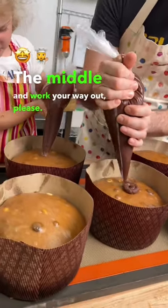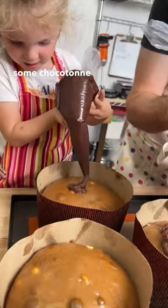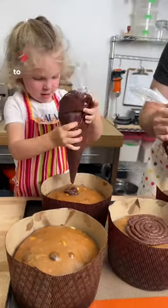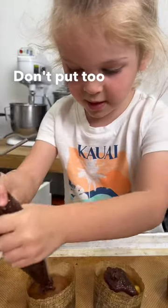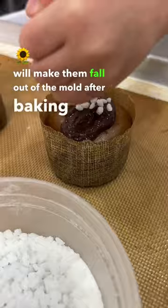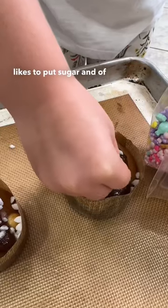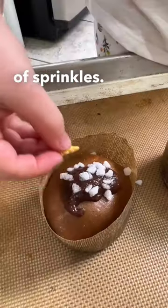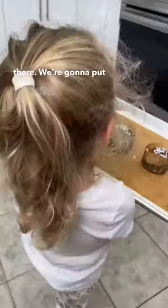Start from the middle and work your way out. We are glazing some chocotoni for the oven, and Juniper wanted to make mini chocotonis for her teachers. Friendly reminder: don't put too much glaze on your panettone or it will make them fall out of the mold after baking. She likes to put the pearl sugar, and of course this time a couple of sprinkles — we've got a dolphin and a unicorn on there.